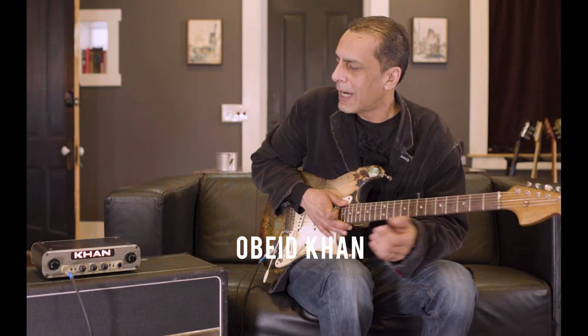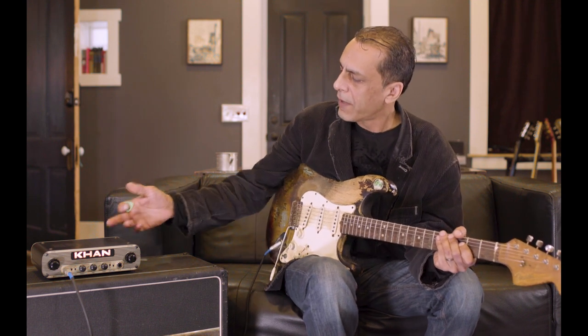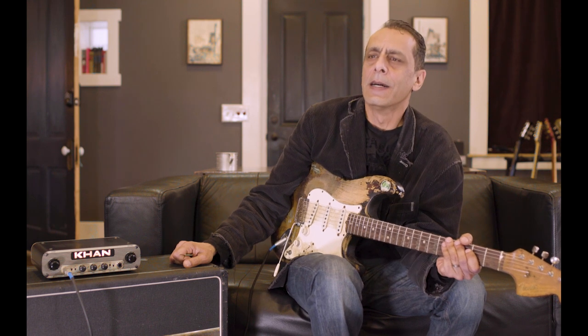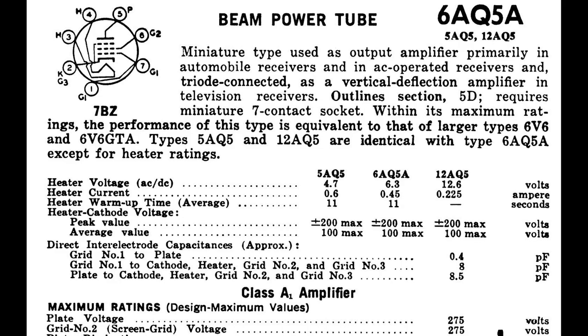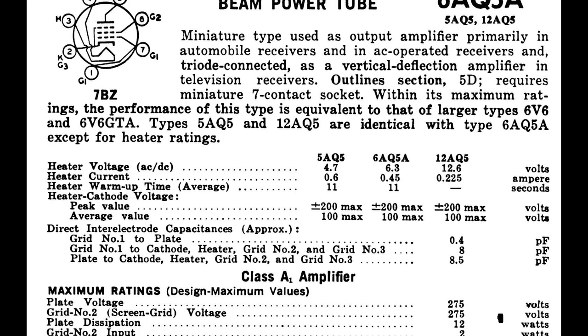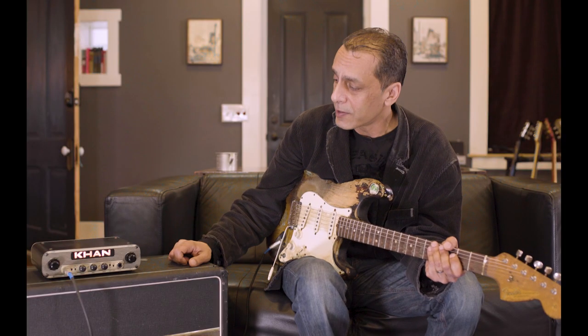I've been messing around with stuff for years and I found this tube that was used in a LA-2A compressor. It's a 6AQ5 power pentode. It was used to drive the gain reduction side of that compressor and it was a power pentode equivalent to a 6V6.